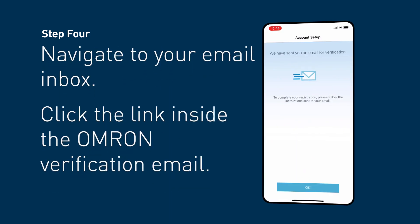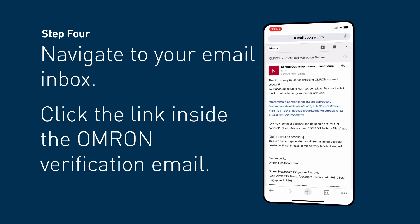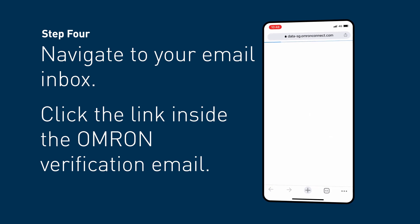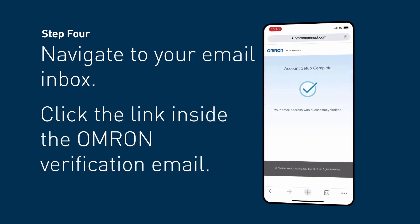Select the Create an account button. Once your account has been created, you will receive a verification email. Please make sure you verify your email by clicking the link, as this is an important step to ensure you have access to your account. Please check your junk or spam folder if you do not receive the email within 2 minutes.